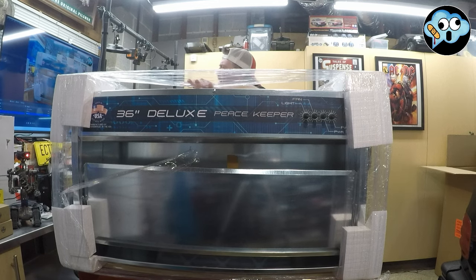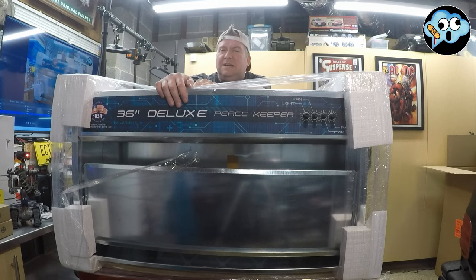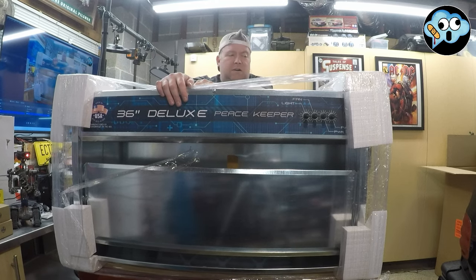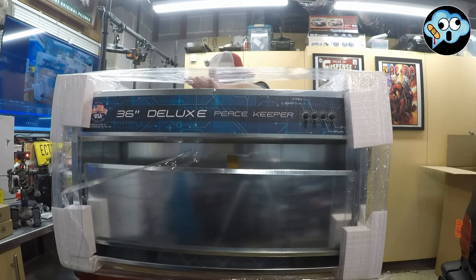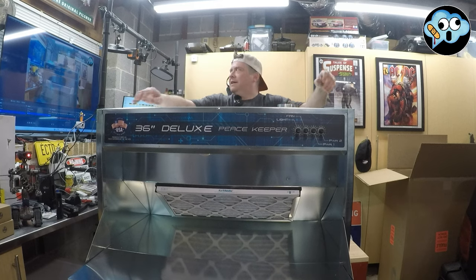I was like, I should get the big one. I wasn't sure if the 24-inch was going to be enough — but I went full send. Holy — it's big. It is very big.